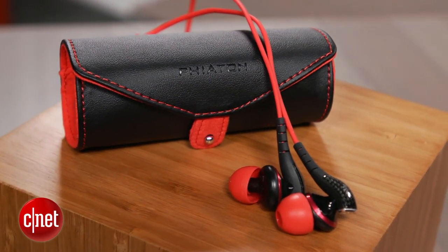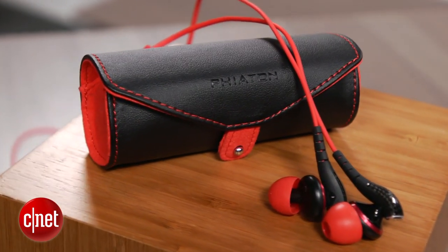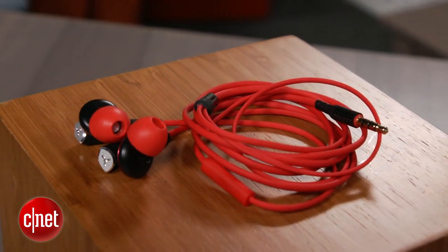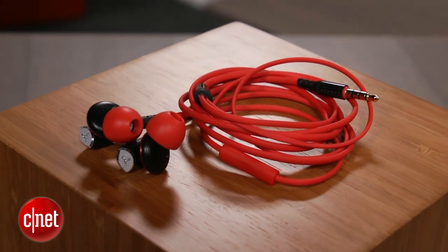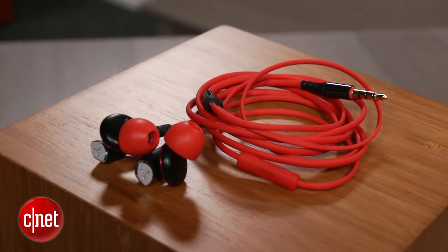That sounds like techno babble, but the MS200's sound is richly balanced and has good but not great detail. The fairly flat, tangle-resistant, 47-inch long cable has an integrated one-button remote and microphone that allows you to make cell phone calls.